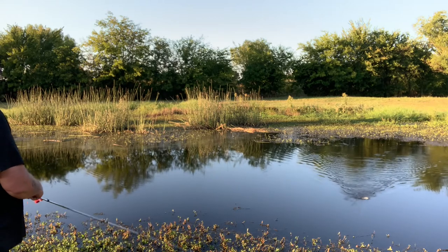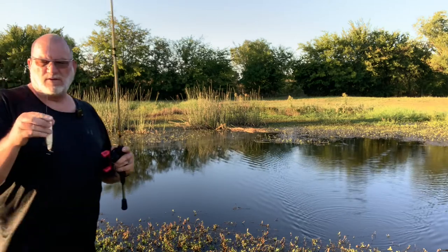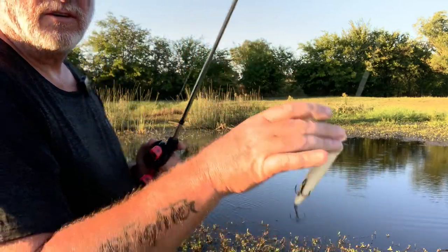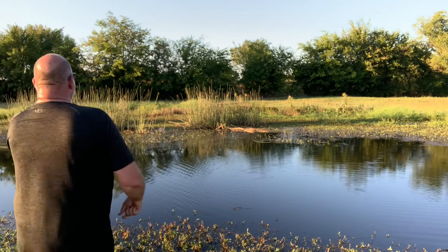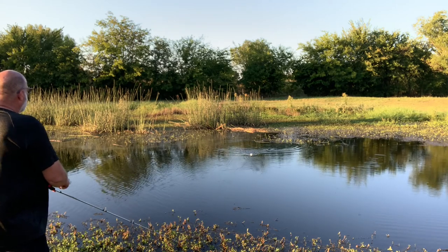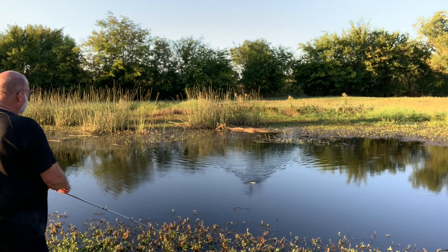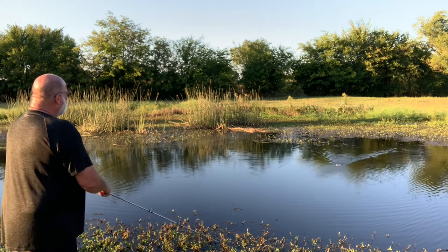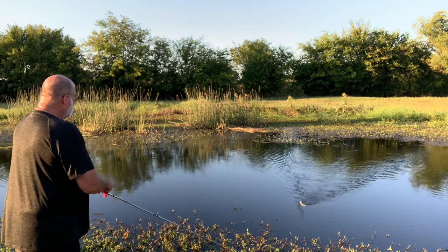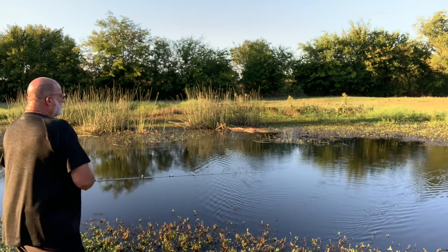You can see it's got a pretty good little action back and forth. It's a little different than, say, a Zara Spook. If you look at the front of it, it's kind of tapered. It's got a little bit of a cut so it kind of pops. We're just going to move around the pond here with this giant walking topwater with a popping front on it, see what we can come up with, and see if we can keep it out of some of this mess.